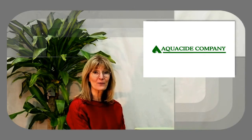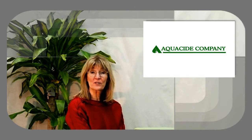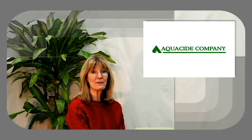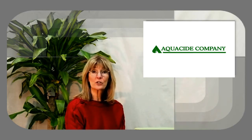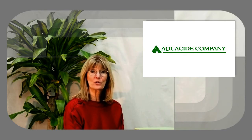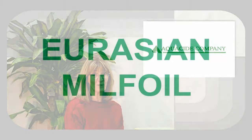Hi, I'm Jamie from Aquacide Company. Welcome to our series on identifying lake weeds. Most lake weeds can be identified by leaf structure, by seeds, and by flowers. Today I'm going to show you how to identify Eurasian milfoil.